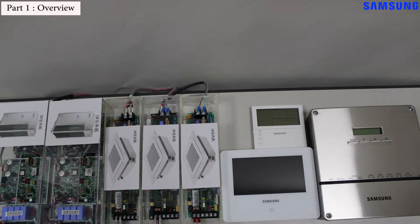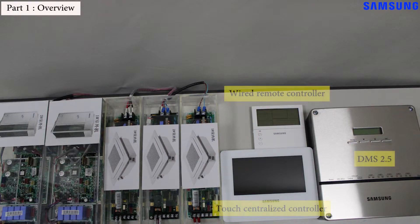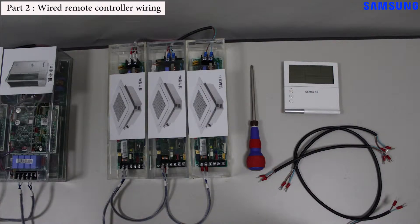In this video we will demonstrate how to wire the simulation kit to various controllers like the wired remote controller, the touch centralized controller, and the DMS 2.5 controller. First, we will connect the wired remote controller.